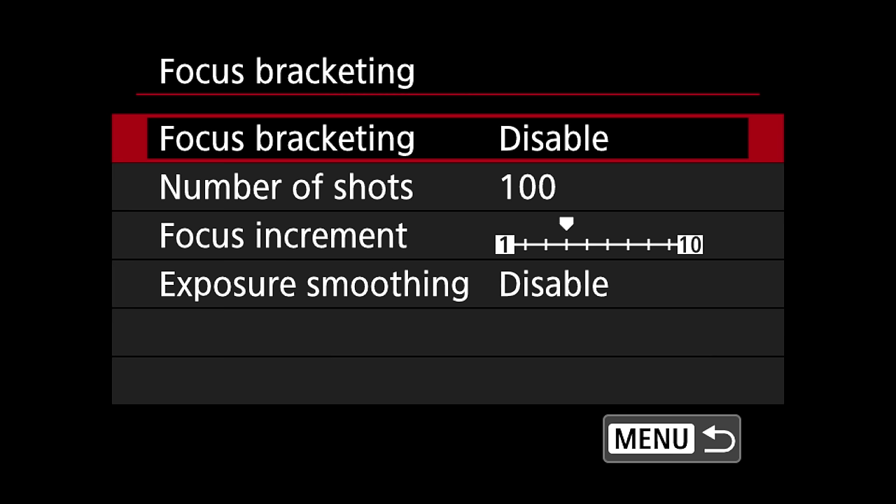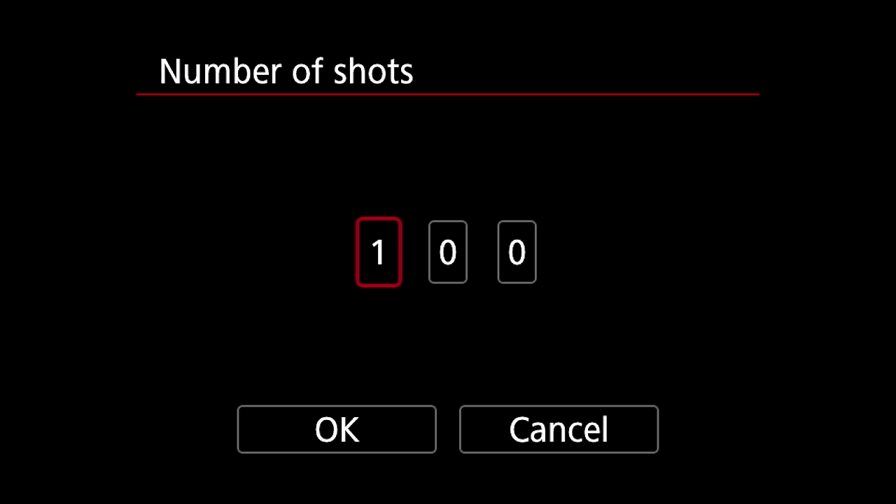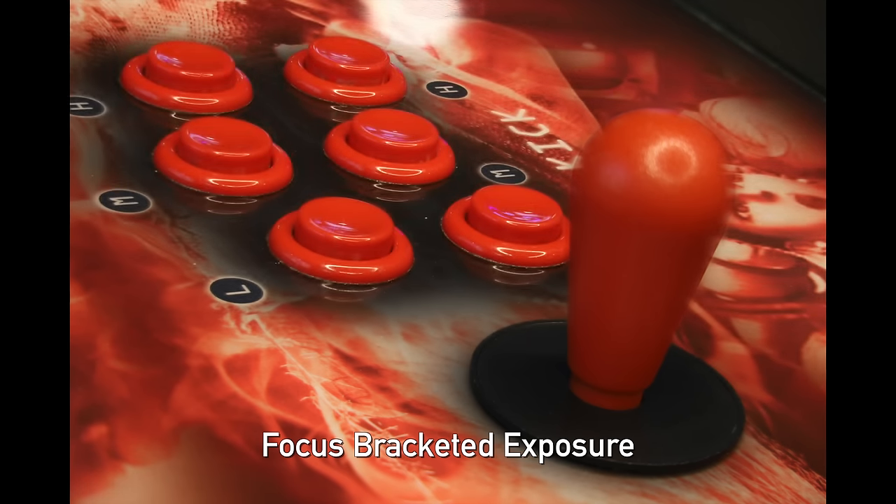The Canon EOS RP has a nice little focus stacking feature — nice and easy. You basically set how many shots you want it to take, throw it on a tripod, tell it how wide a spread you want to cover, and it will shoot a whole bunch of photos. Then you can stack them with Canon's software in post afterwards.